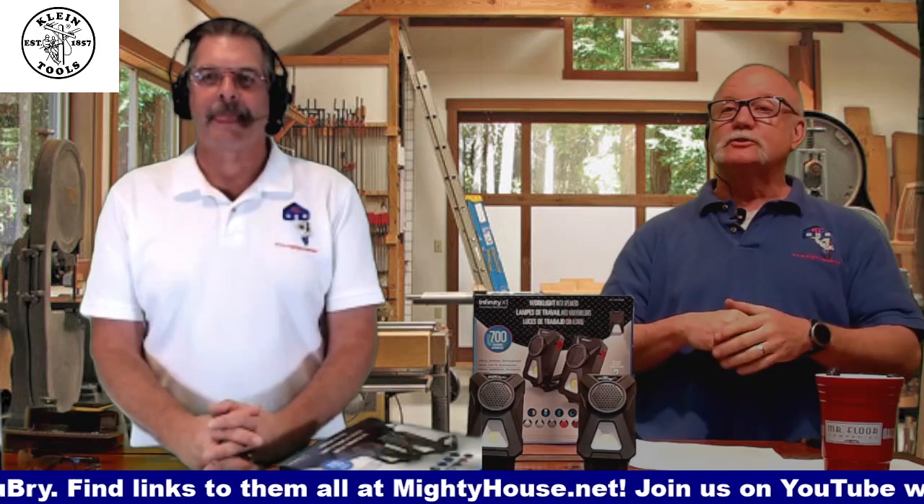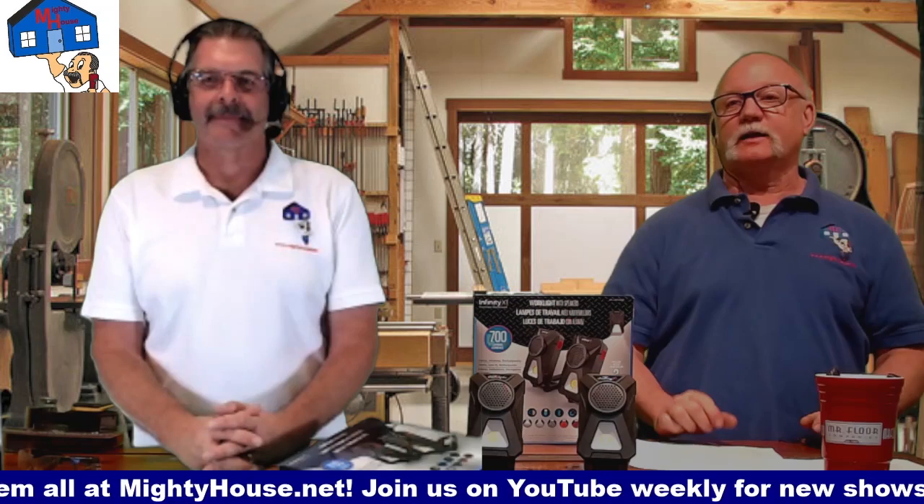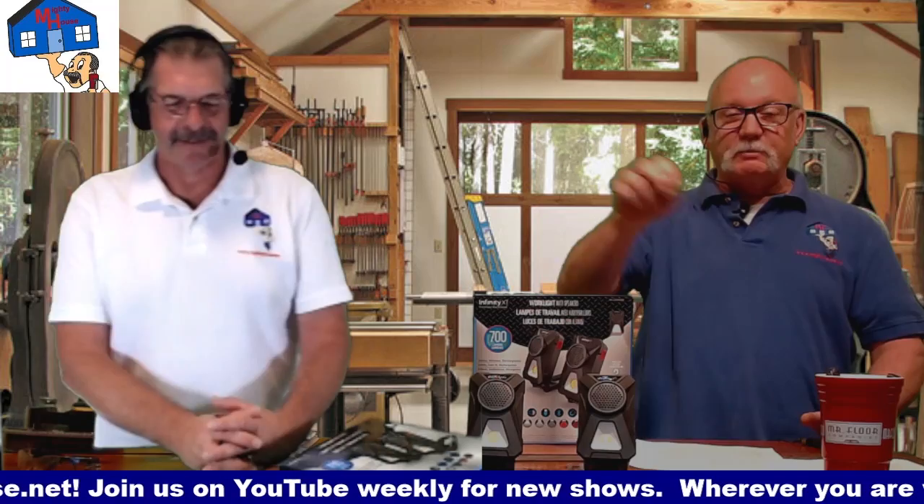Before we talk about this, let's go downstairs and click on the subscribe button, click the bell, crush that like button, dingle the bell. And of course, if you want to leave us a comment below, feel free to do that also.